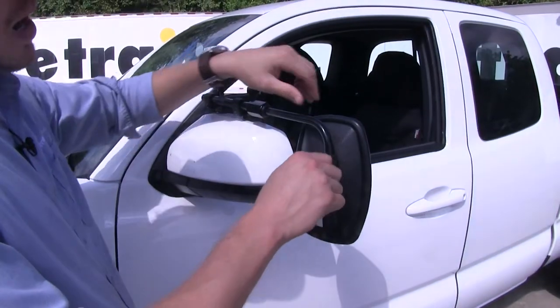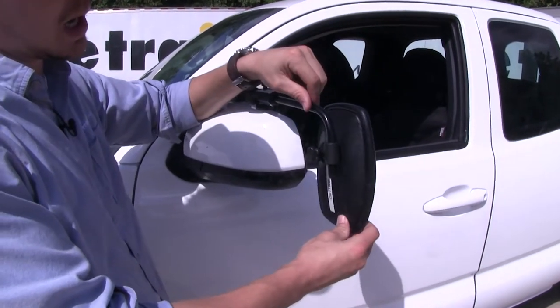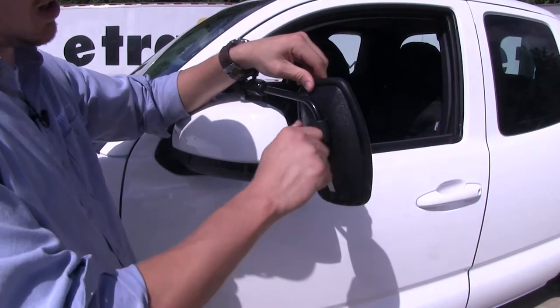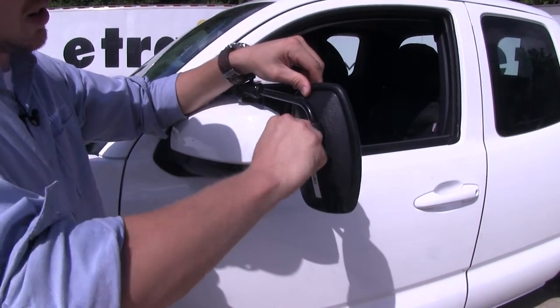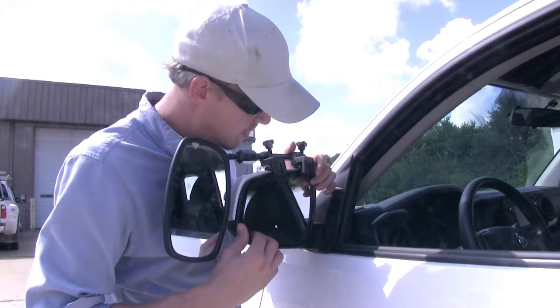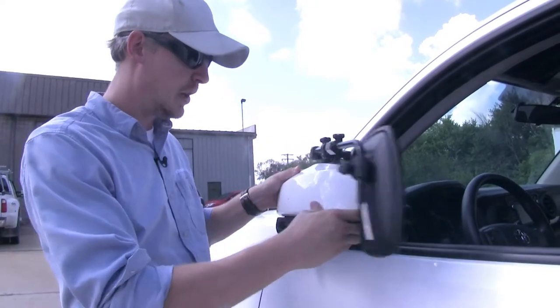By loosening up the knob here, we can adjust our mirror anywhere along the bar we like. Once we've got it set, we just tighten it down. If we'd like to have it up, move it up slightly and just tighten it up. You can see how it's not going to interfere with our factory mirror — we've still got plenty of movement, and we can even still fold it in.